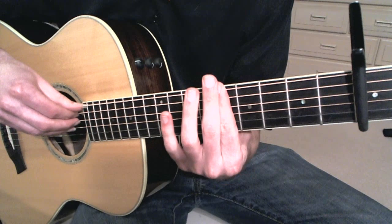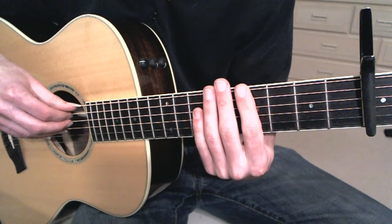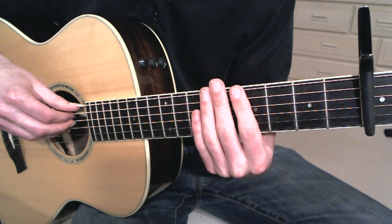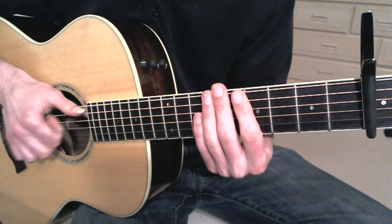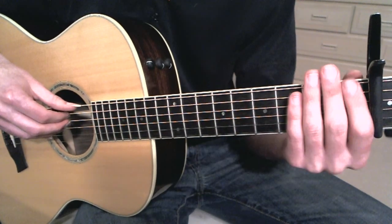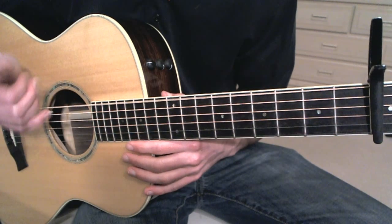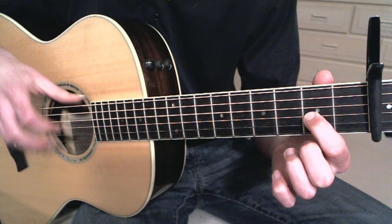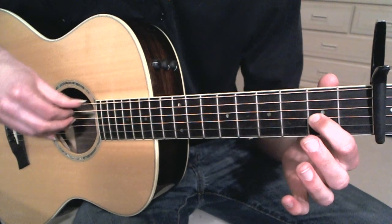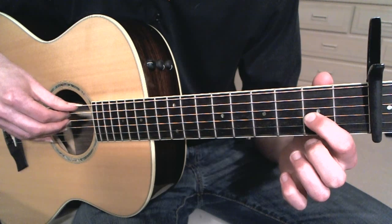And then we start where the slapping comes in. If you haven't already, check out my Tutorial Tuesday number one — the very first one I made — it shows how to do some of the slapping stuff. The pattern, just to show you, is kind of like... I'm just doing it on the bottom four strings.